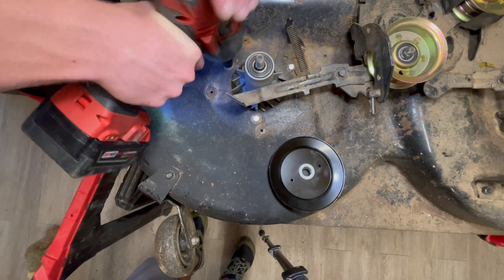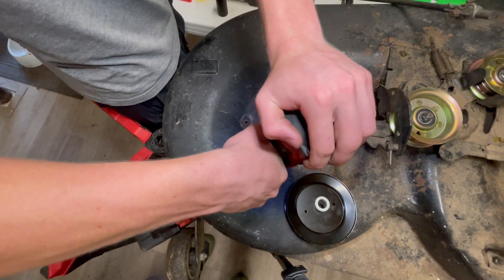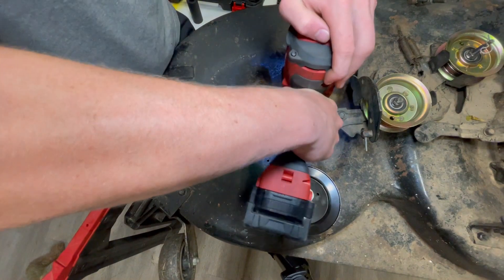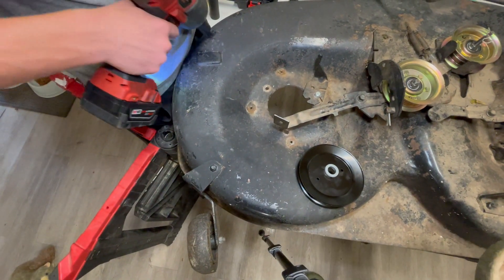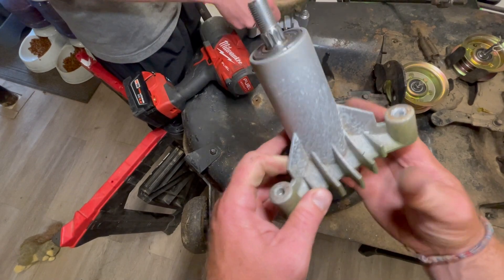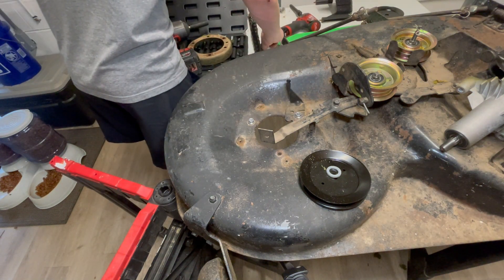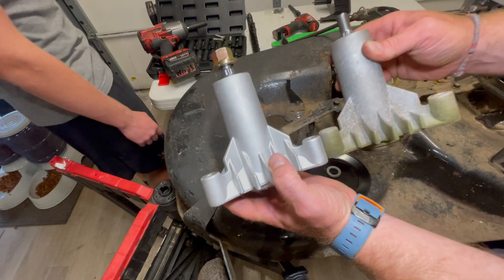Here we are with the main bearings. This is a 90s model Craftsman — looks like the belts and bearings have been replaced before. That was the spring holding the belt guide on. Here comes out the main blade bearing. After hitting the rocks, you can hear it rattling in there — the bearings are just not secure. This guy's coming in and out. This is mainly the whole reason we're doing the full rebuild, because that bearing made some odd noises after hitting the rocks.